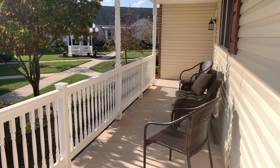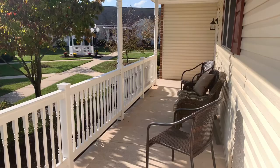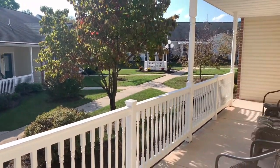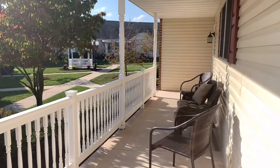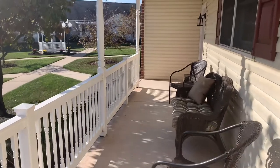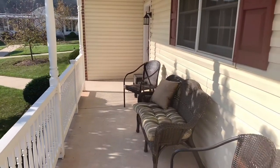So here we are in front of the Crest model, in this nice little courtyard area. All the Crest models — if they do not have a garage — do have these longer front porches that you can fit quite a bit of patio furniture onto, which are very nice.